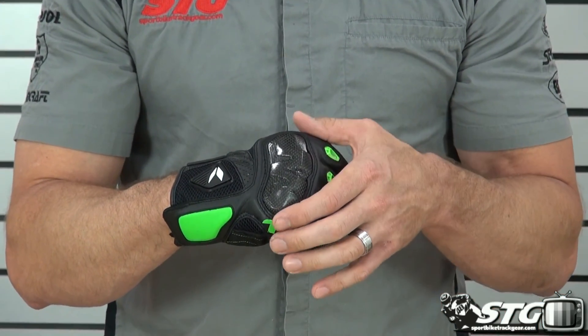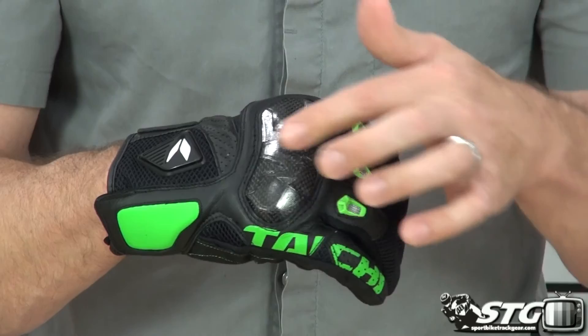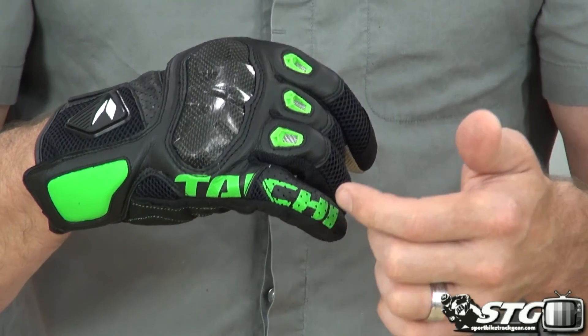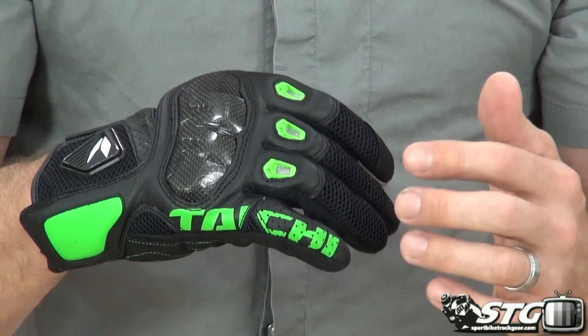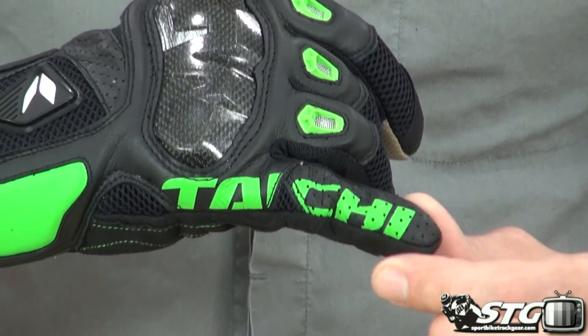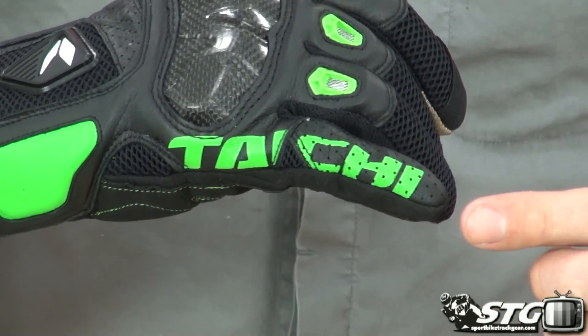We've got a carbon knuckle protector here. There's foam behind — it keeps it comfortable. Inlaid in leather, double stitched. We've got some vents — I like the opposing color of the vents, that's pretty cool. Inlaid there in the leather. For the pinky, we've got perforated leather. Cool Tai Chi logo screened on.